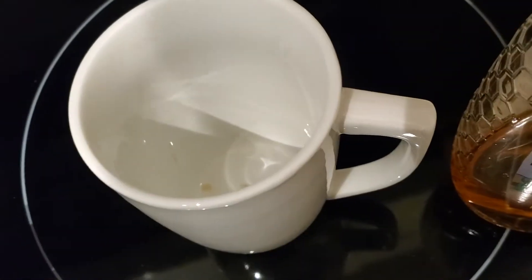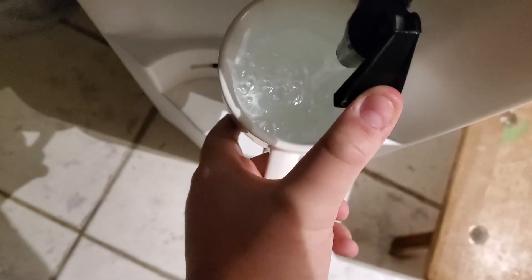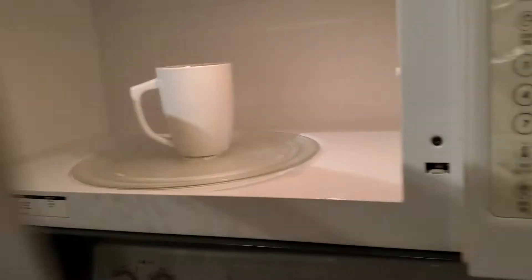Let's get some water in this cup. This time it's microwave safe, so we're going to go ahead and leave that in there for about three minutes.